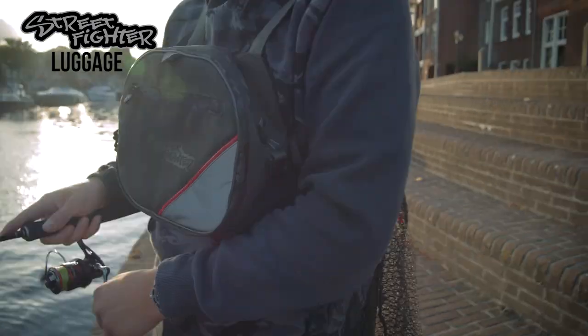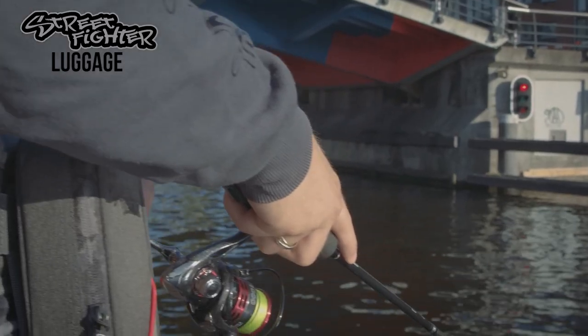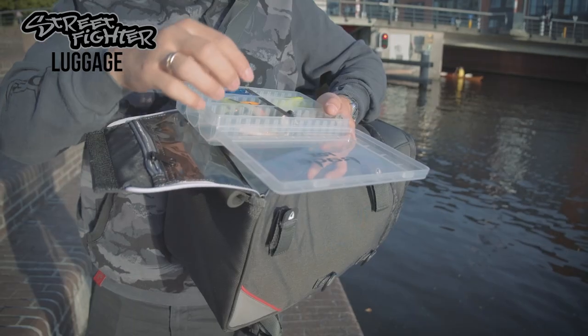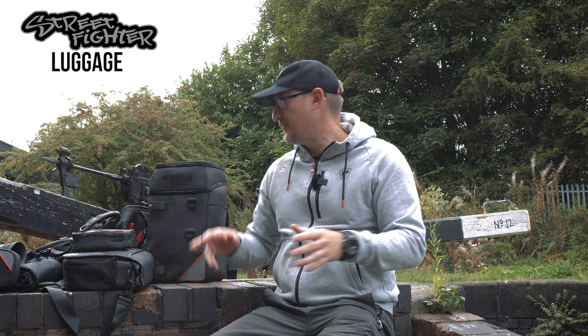A new range of street fishing luggage from Fox Rage, which gives you everything you need to keep it light, keep it compact, keep you moving and keep you fishing. So the new Rage Street Fighter range of luggage is perfectly dialed in for your street fishing.